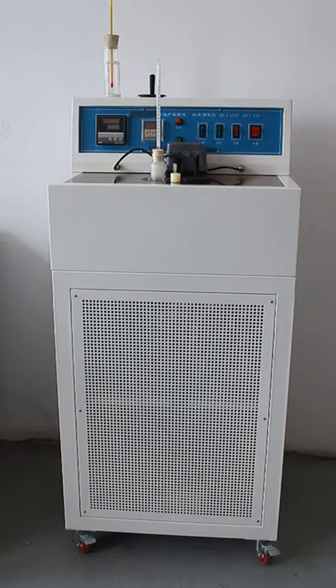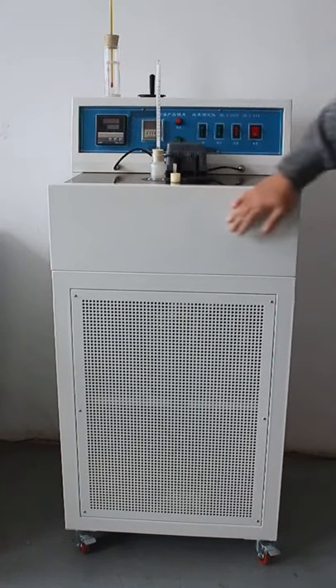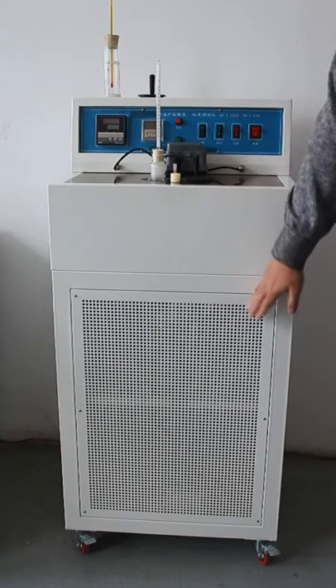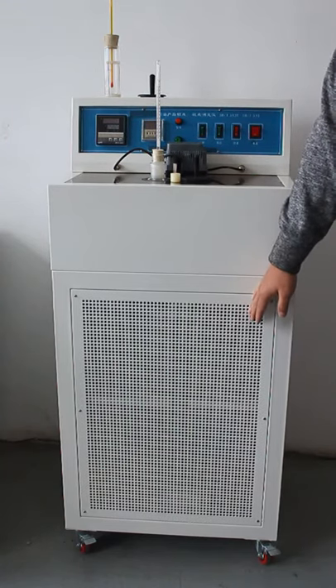Welcome to the Petron Products Pour Point and Solidification Point Tester. This is the main instrument. On the top we have the electronic unit. This is the testing cooling area. Underneath the testing area we have the refrigeration compressors.